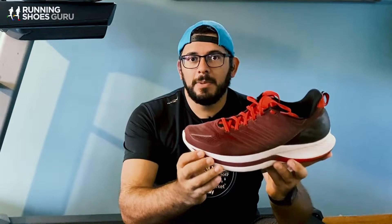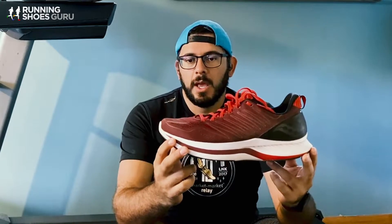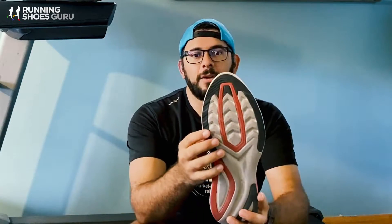I wish Saucony would have done that, because there were a couple of times when I went out on runs where the cement was a little wet and I felt just a little bit of give. It wasn't a ton and it wasn't anything where I felt like I was in danger, but just that security of mind — I wish I could have gotten just a little bit more. So that downgraded it just a little bit. But other than that, I absolutely loved running in these shoes.